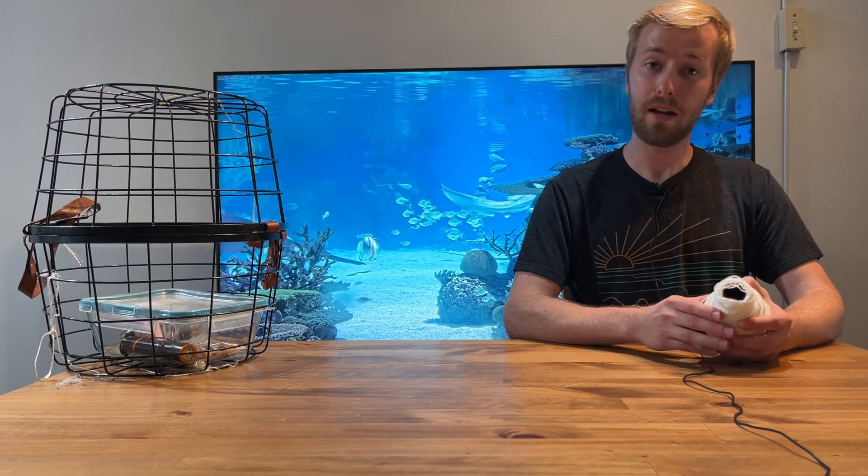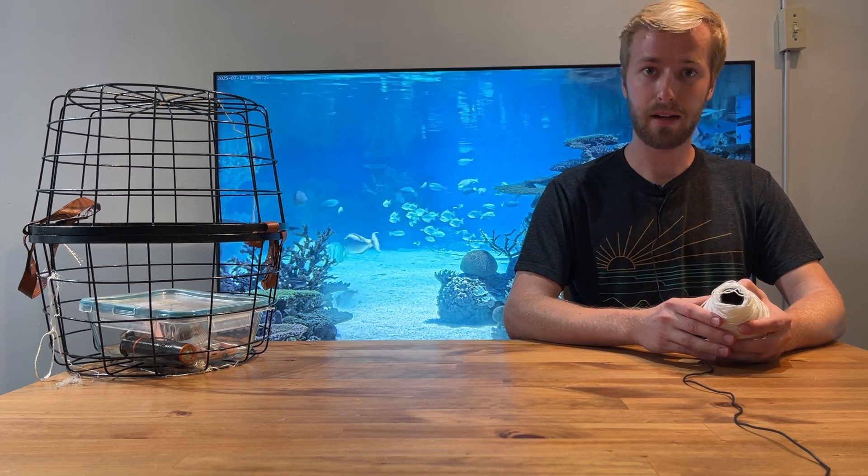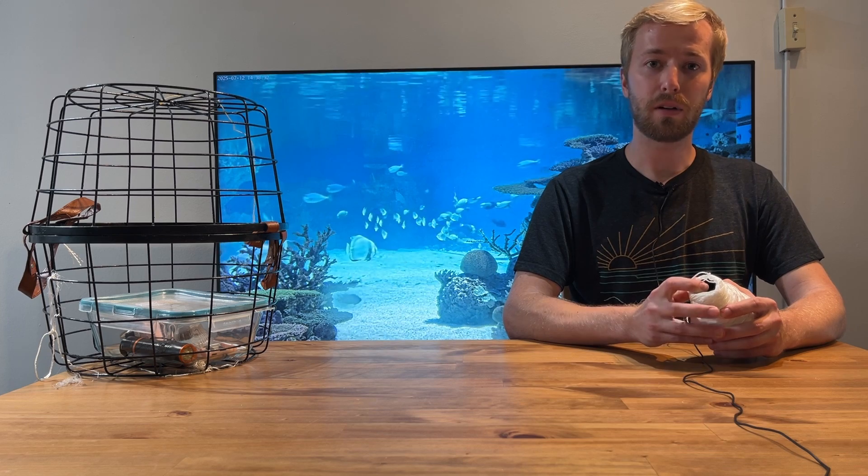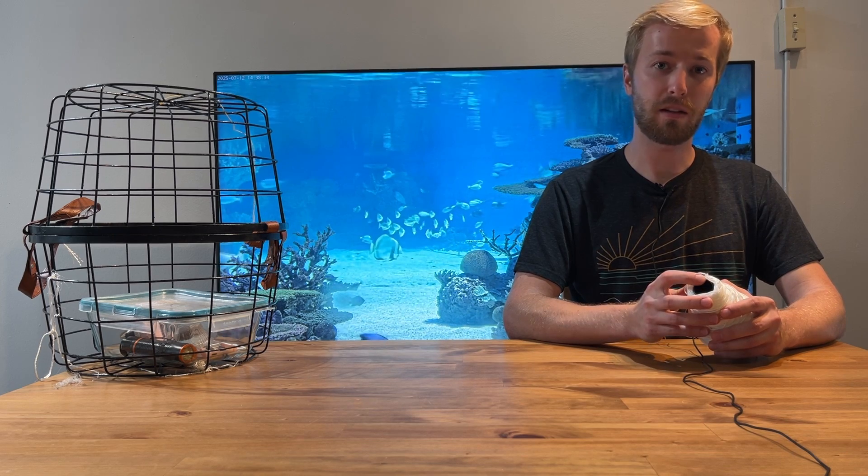I first tested this idea on an 80-foot deep lake by renting a kayak. The results were so promising that I continued developing the idea and then forgot about it and got distracted by life for the next three years.